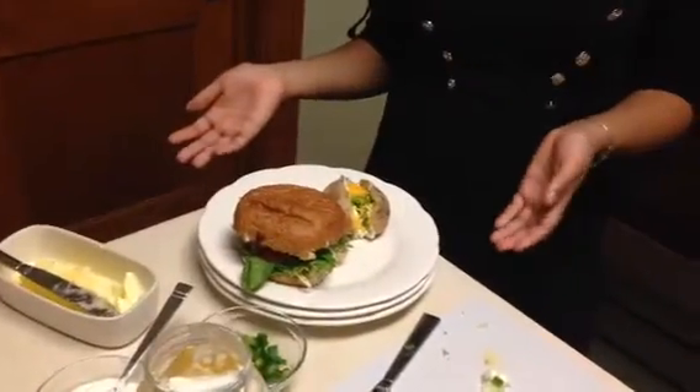I have told you what I have made for my family for dinner. Here's a healthy way to eat. Enjoy.